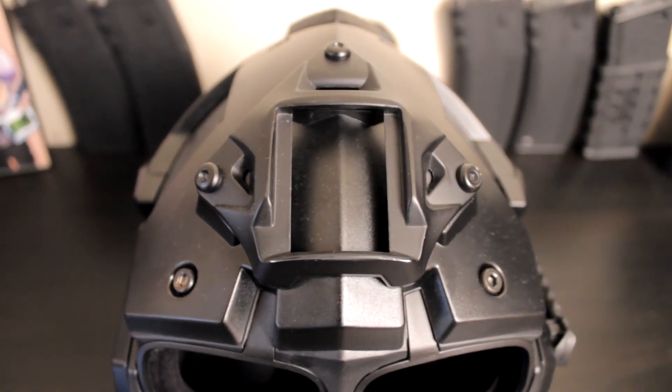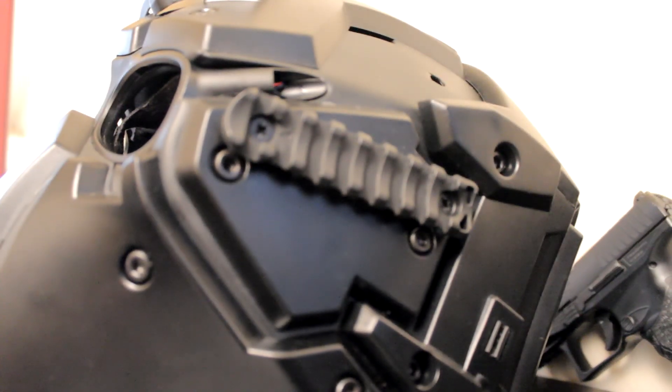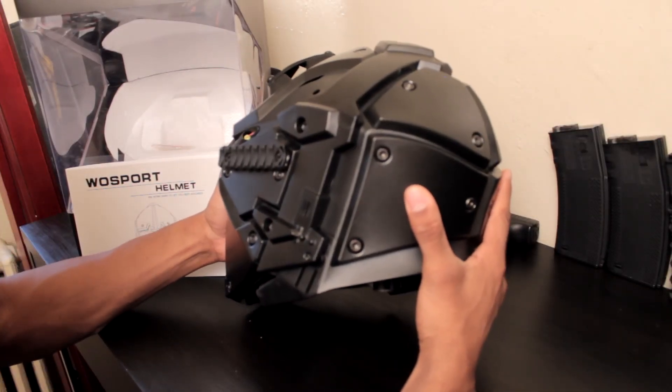It came with an NVG mount, a Picatinny rail installed, and it's a full face helmet.